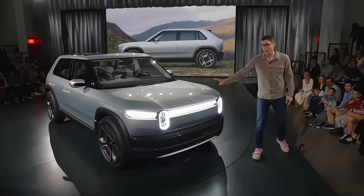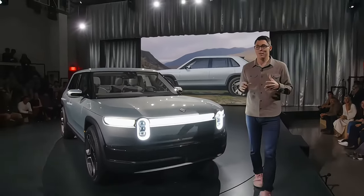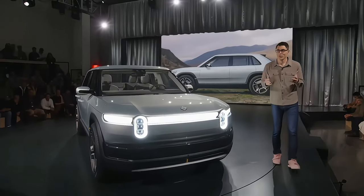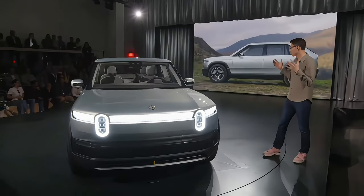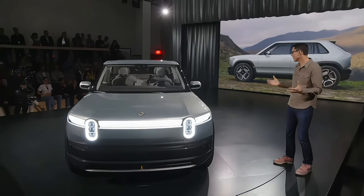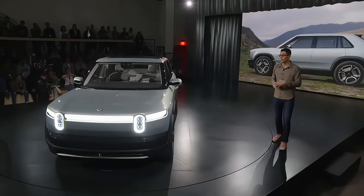We talked about platform flexibility — hopefully you're seeing that here between R2 and R3, the ability for these two vehicles to have really common family genes. You can feel they're siblings, they look like Rivians, they feel like Rivians. Unfortunately you can't all drive them to say they drive like Rivians, but I can guarantee you they do.